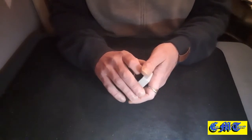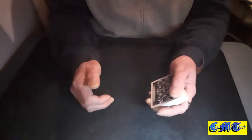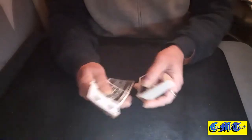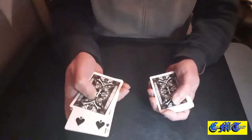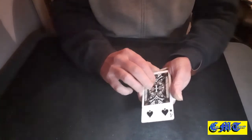Now what I'd like you to do is give me a number between one and eight. Six — nice number. Right, let's see: one, two, three, four, five, six, seven, and eight.